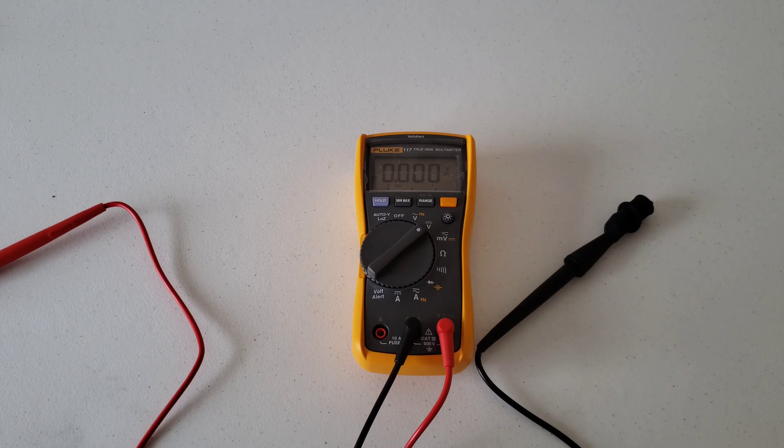You also need to know that multimeters have a maximum DC measurement value they can test. Mine goes up to 600 volts, so make sure you check yours before using it. Never test anything above that maximum value — you'll damage the multimeter and risk getting shocked. Make sure you read through your multimeter manual and understand it completely before use.